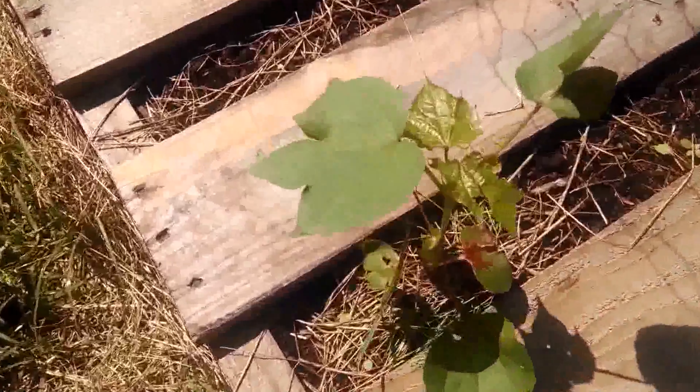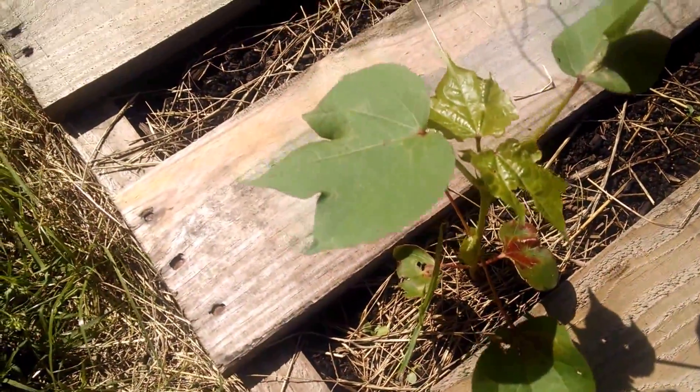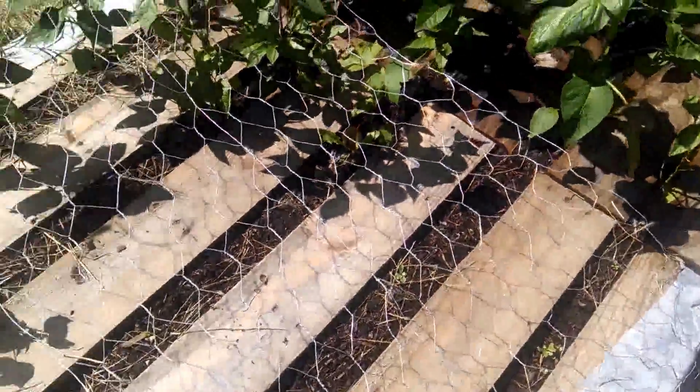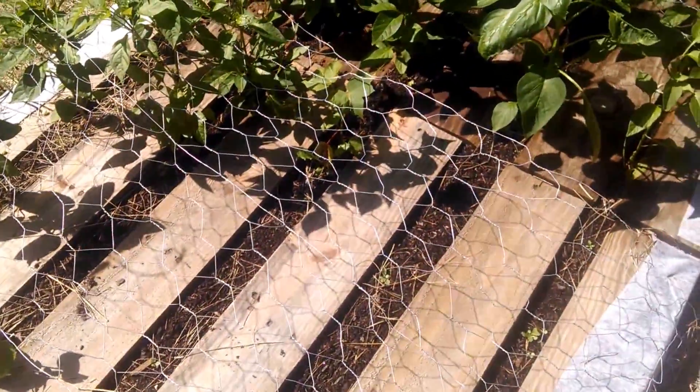Over here is cotton. I got a little bit of bugs chewing on it this year, but I think it'll be alright. I got three cotton plants that survived — I had planted six. And some people ask why I planted cotton — you know, let's see where it came from, see what our clothes come from, stuff like that.